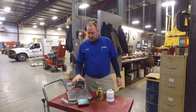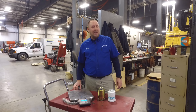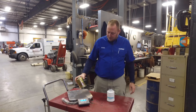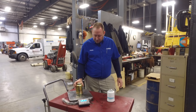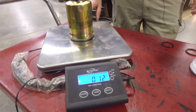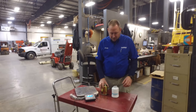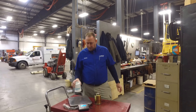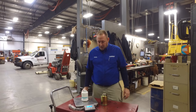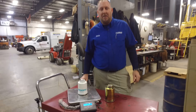First thing we're going to do is I have a scale set up. We're going to stick these on the scale and see what they weigh. I have the scale set to ounces. We'll put the aftermarket filter on and right now we're at about 12 ounces. Now we'll take that filter off and put the Kubota filter on, and that takes us up to one pound, about 16 ounces.